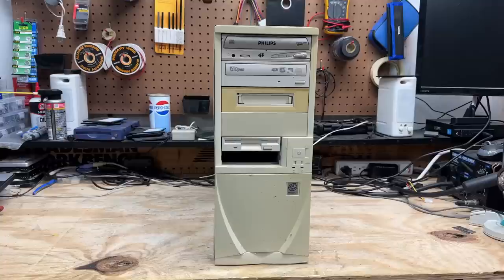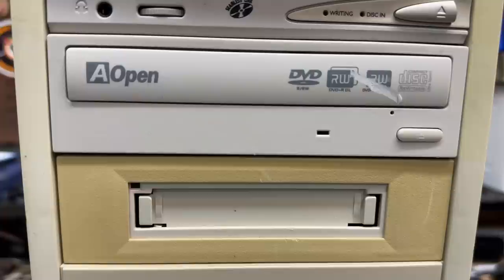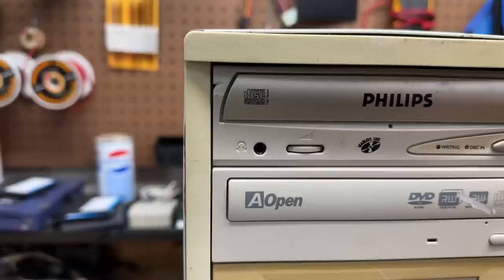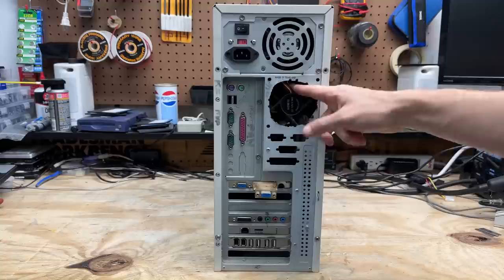Next system is another mid-tower machine. We have a tape drive here — looks like a Seagate, and I still don't have tapes for these. But we've got a Philips 2400 series CD burner and an Aopen DVD burner. Unfortunately that DVD burner took a pretty nasty hit at some point, and that CD burner is also a little bit brutalized. You can see where it's badged with an Intel sticker, and there's some jank going on back here — somebody cut this fan grill out and the fan that's in there is just kind of dangling there by one screw.